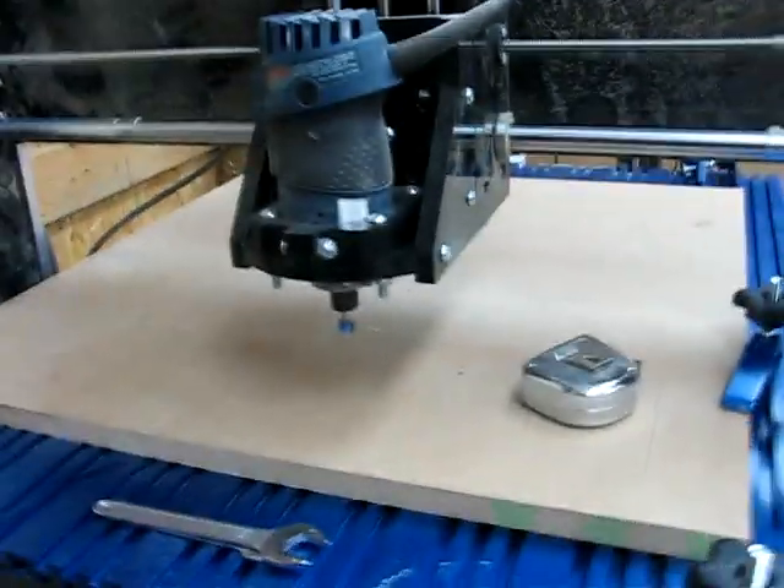What's up YouTube? Out here in the shop making some sawdust and thought I'd show off what I'm up to today. I've been using my Shark. Here's the wonderful Shark — this thing is great. I've been using the crap out of it lately, making signs and produce boxes.